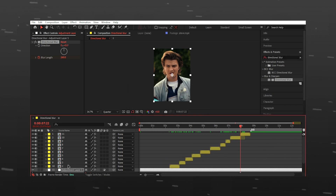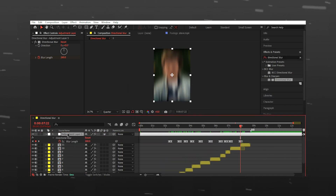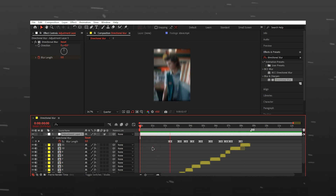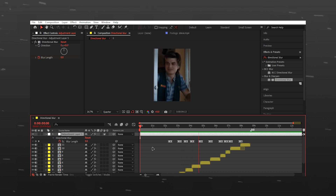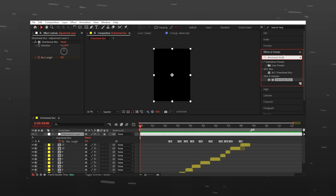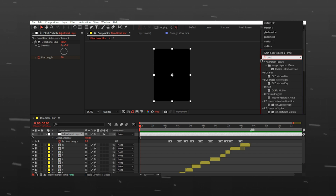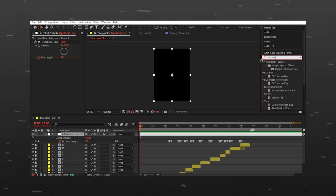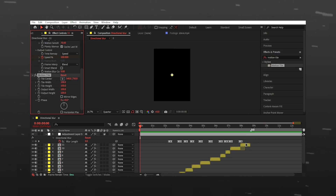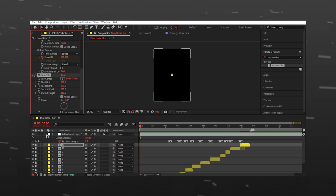Drag the adjustment layer back on top. Search for motion tile and drag it onto your clip. Put the height to 250 and enable mirror edges. Copy the motion tile and paste it on all clips.